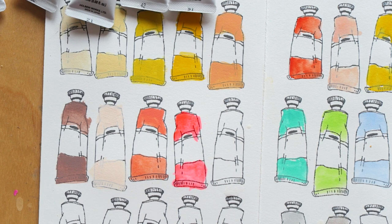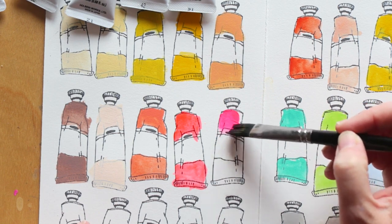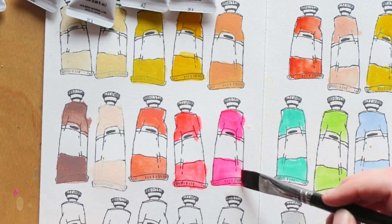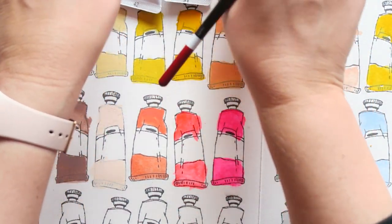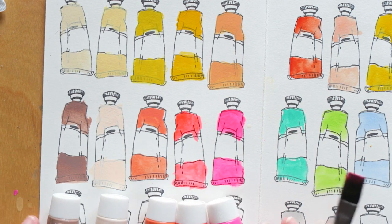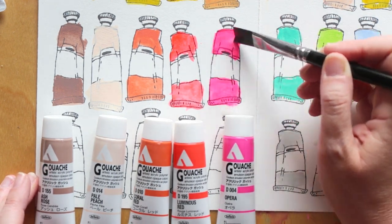This color is Opera — I have a love-hate relationship with it, but I wanted to try Holbein's version. I think I'll have to mix it with white to really like it; on screen it looks great, but in reality it's more garish than it looks. I think it works well for mixtures to brighten up other colors, but in reality it's a bit garish, which makes a mistake I made later quite unfortunate.